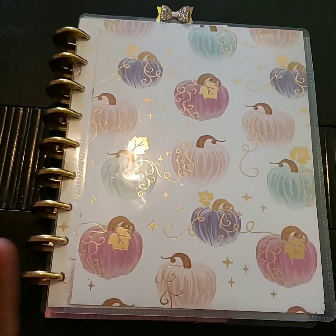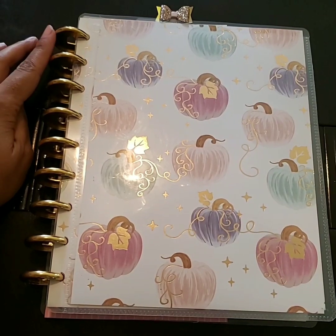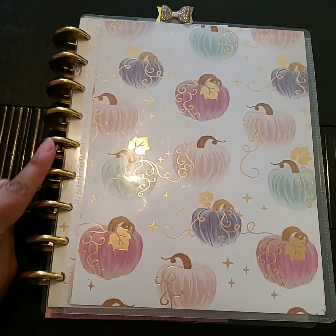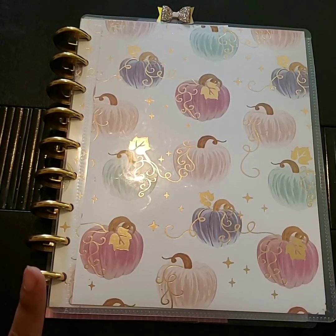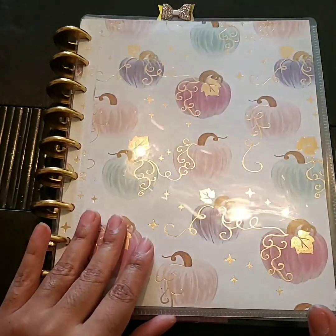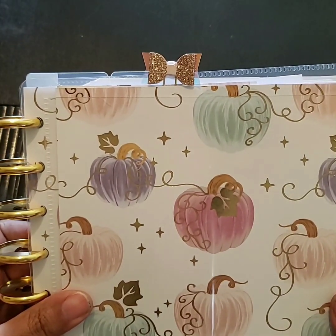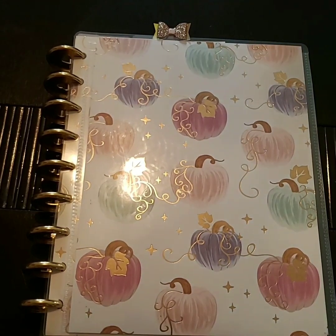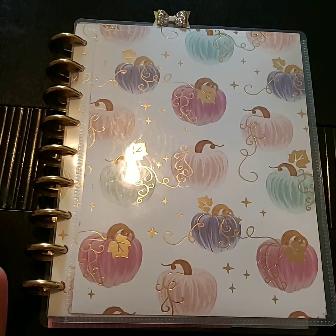First off, I'm going to show you my fall cover. I did a little rearranging in my planner — I actually changed the disc out on my Ronron planner. I changed from the lavender and light colored discs to beautiful gold metal discs. I cut out a planner cover from the lovely Pinkaboo paper pad from Michaels, and it has this pretty gold foiling. And then I put a cute little bow at the top that I picked up from Hobby Lobby. So this is my front cover.